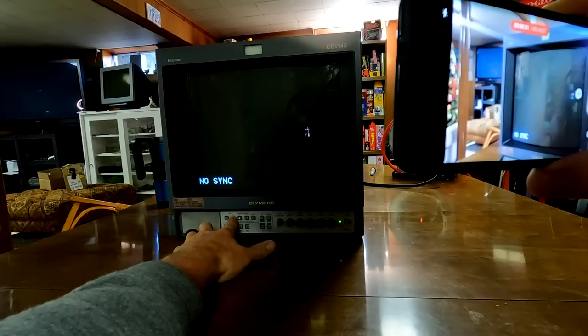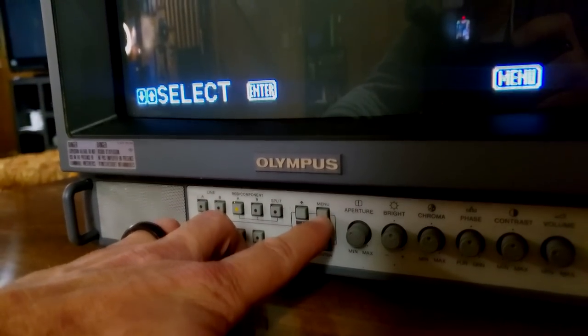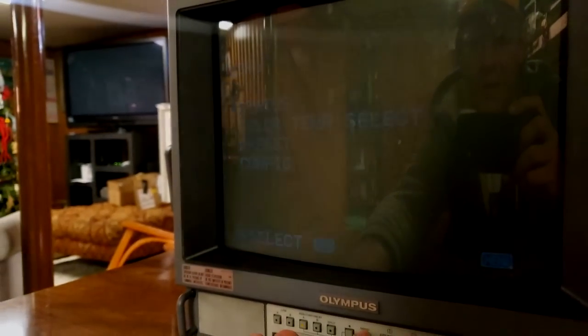The buttons do appear to be lighting up and working. Let's pull the menu up — there you'll see that.